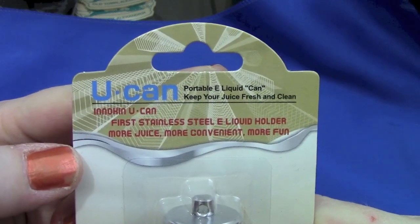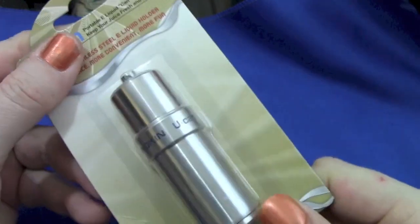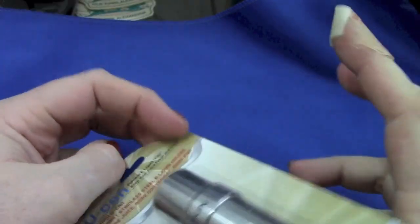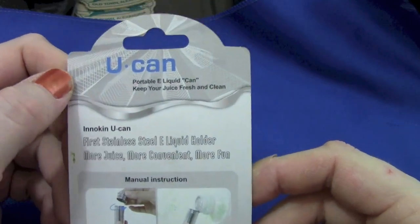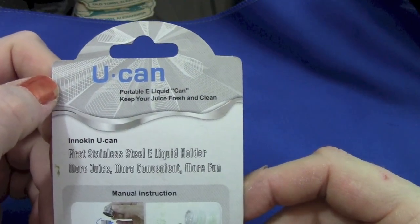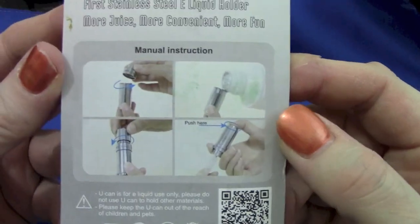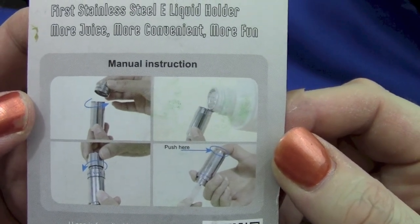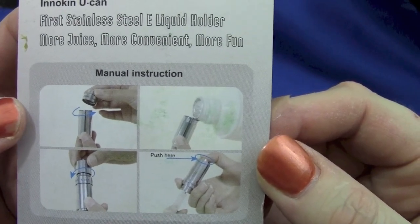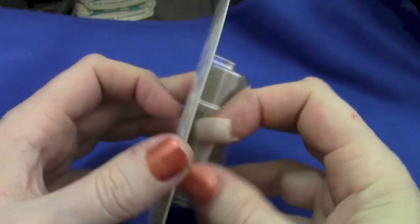Here's a close-up on the U-Can portable e-juice liquid can. It comes in a shrink wrap package. The manual is the four pictures on the back of the package. It's a jar for juice — it's not terribly complicated. You fill it up, you push to squish stuff out, you seal the top cap. That's pretty much it.